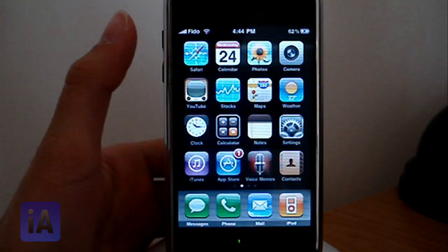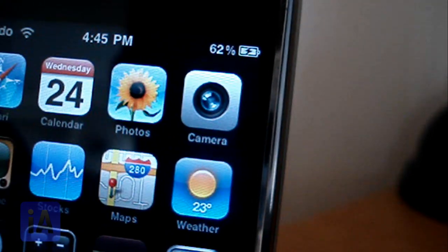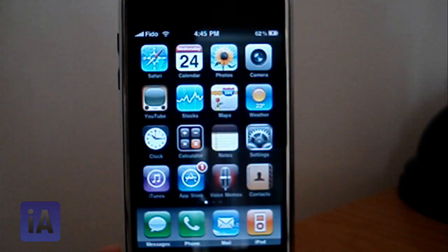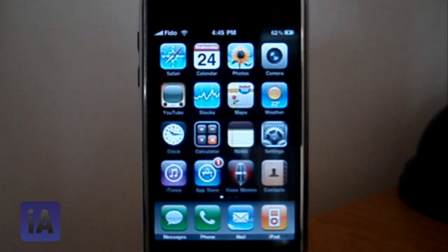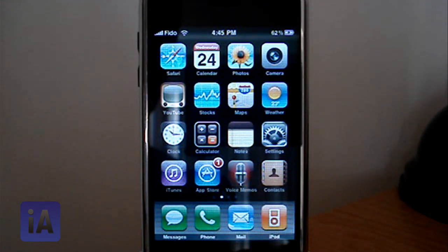Hey guys, iAlligator here, and today I'm going to show you how to get battery percentage just like mine. On the top you can see it's at 62%. I'm going to show you how to get that on iPhone 2G and iPhone 3G. iPhone 3GS already has this feature — it doesn't make sense how Apple didn't put it for iPhone 2G and iPhone 3G under the 3.0 update.